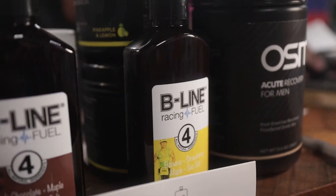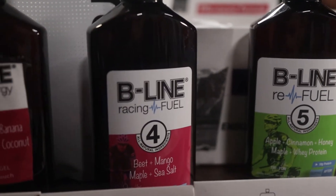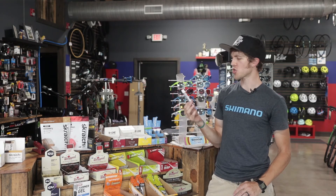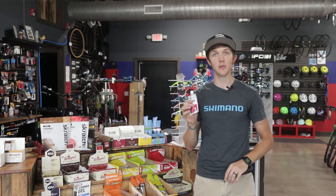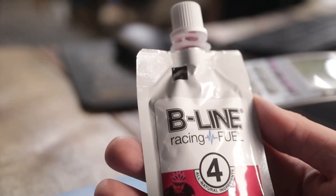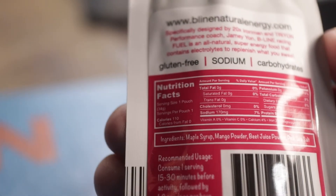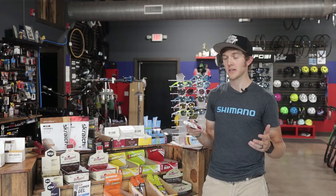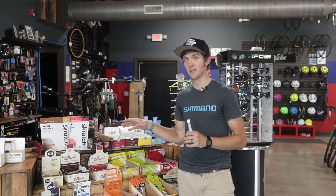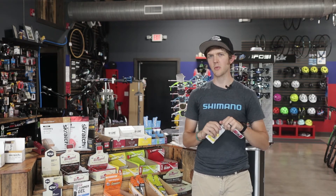One of the newer brands we've gotten that is amazing is Beeline. Beeline is local to Charlotte and has been getting more and more popular nationally. They have very few ingredients — all natural, about four ingredients. We've had a couple expand on us, but they're still great. In my opinion Beeline is the best. Some people don't like the twist-top packaging, but I personally love it.